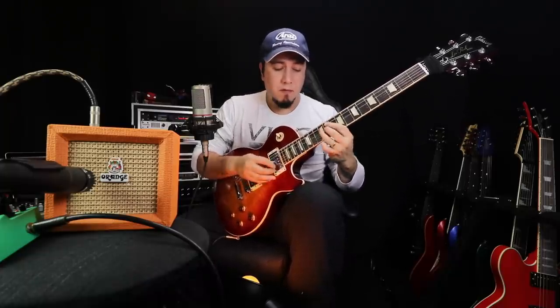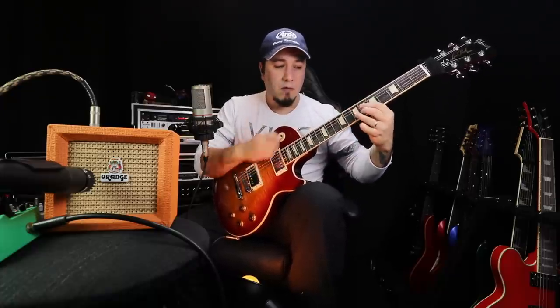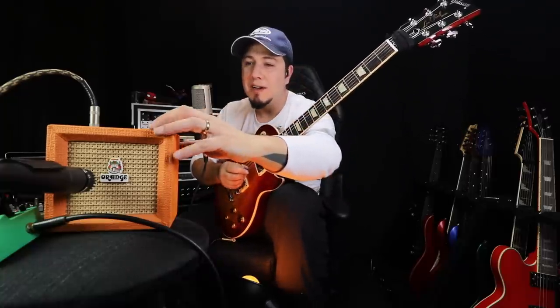Aqui tá totalmente desligado o Tube Screamer. Deixa eu ligar ele. Dá uma esquentada, né? Som zero, né? Se você coloca um reverb, um delay, alguma coisa... fica matadora a jogada.